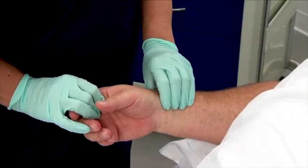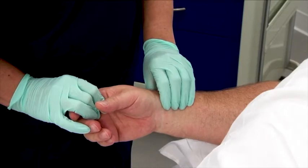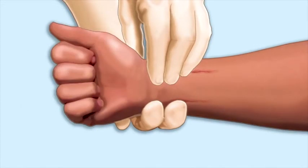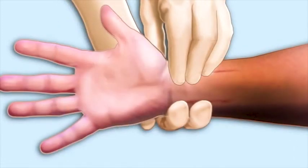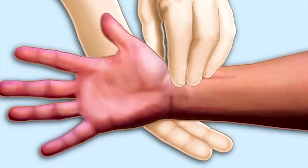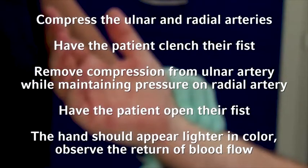Prior to a radial artery catheter insertion, perform an Allen's test to confirm adequate collateral circulation. An Allen's test is performed by compressing both the ulnar and radial arteries. Instruct the patient to clench their fist for 30 seconds — the patient's hand should appear blanched. Then instruct the patient to unclench their fist and release compression from the ulnar artery while maintaining pressure on the radial artery. Observe the hand for a return of blood flow for 10 seconds.